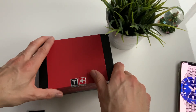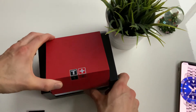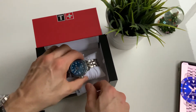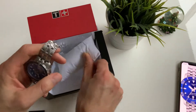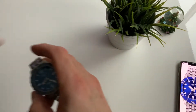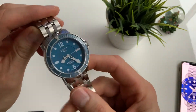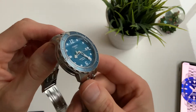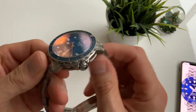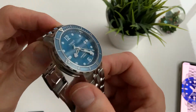Hi watch buddies, in today's video we'll have a quick look at the stunning Tissot C-Star 1000. This is the older model, but in my opinion I think this is a superior one to the new model for a couple of reasons that we'll go into.